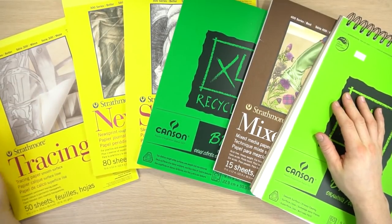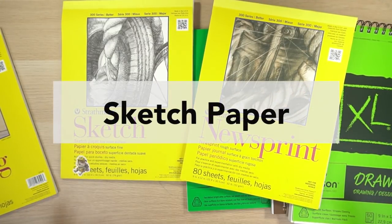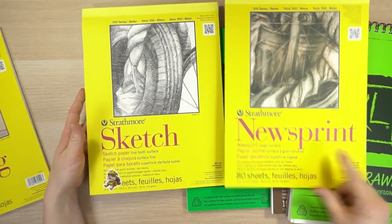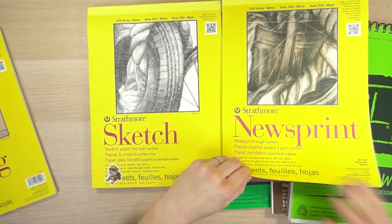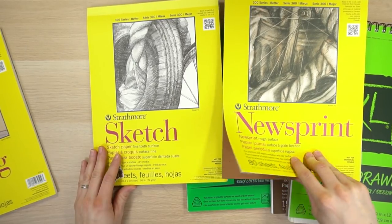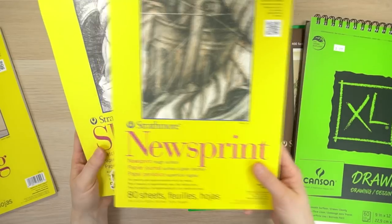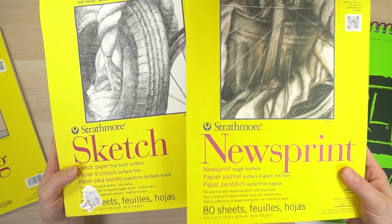There are basically three different categories of paper. The first is sketching paper. If you are just sketching, you could use anything — cardboard, printer paper. But if you go to the art store, you can get newsprint. It's a great cheap paper for sketching, and it's definitely what you usually begin with in a drawing class. It's really thin and made out of wood, so it's not archival. These papers are just for practicing. The two most common ones you'll see in an art supply store are sketch paper and newsprint.